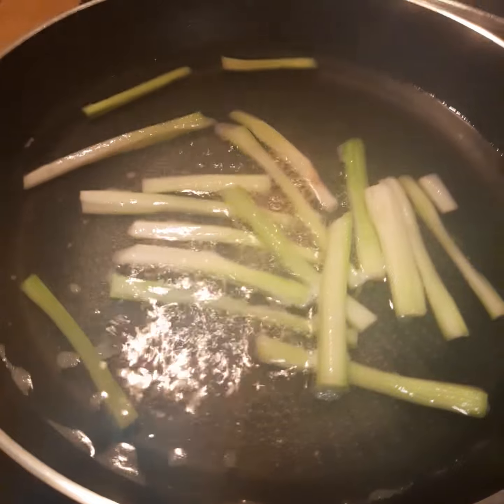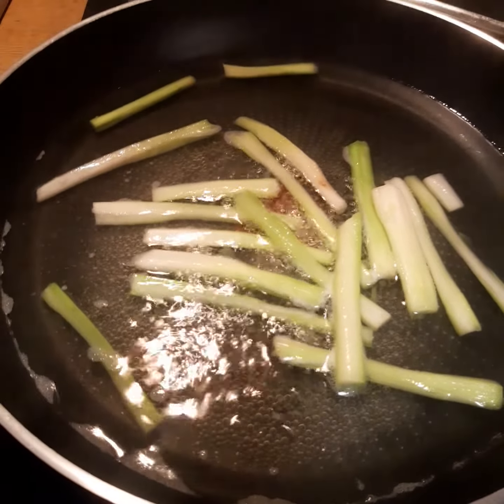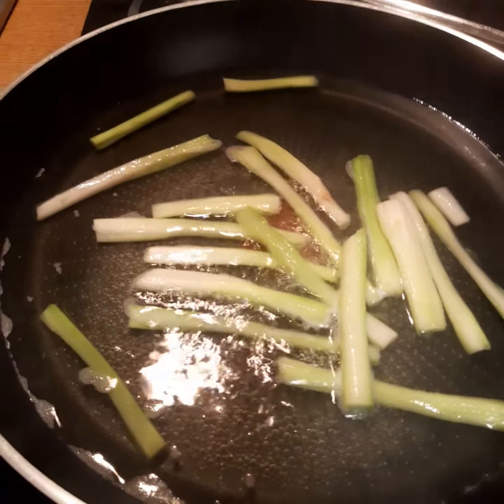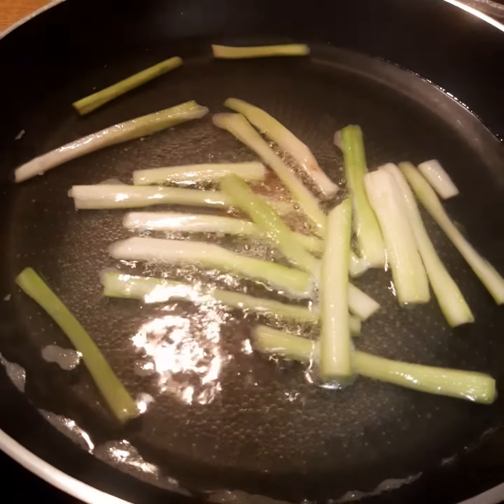Here I continue to cook the lower part of the asparagus — this is the woody part, the part with a lot of fiber. I cook it a little bit longer. This one I'm going to use for making my asparagus and mushroom soup later.